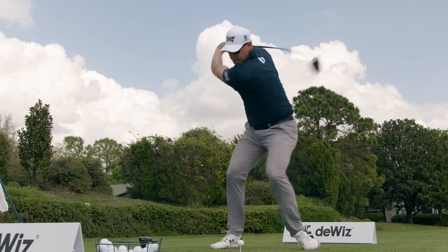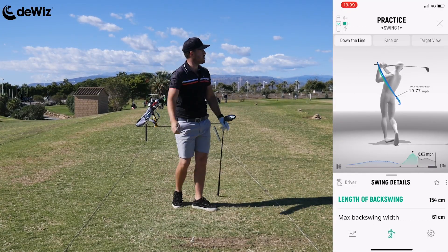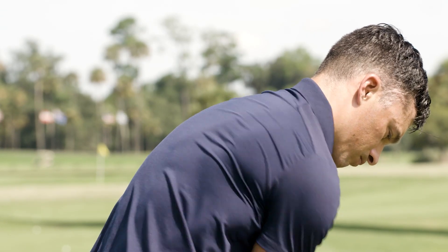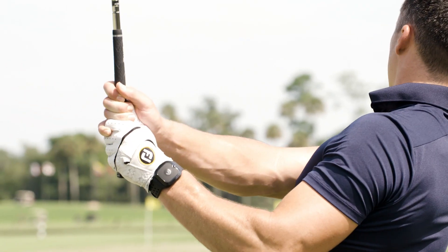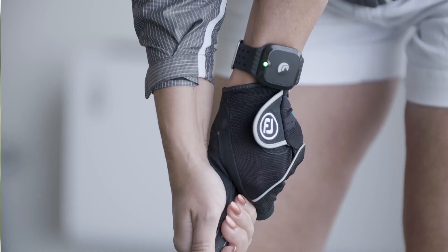Then we have the length of backswing, where we've introduced a distance measurement — how long is your backswing. That's useful for making it longer to hit the ball farther, making it shorter to control the ball more, or dialing in those wedge swings when you don't have a full shot to the green. So you can get the exact number for what we used to call the nine o'clock or ten o'clock swing — now we know exactly how long it is.